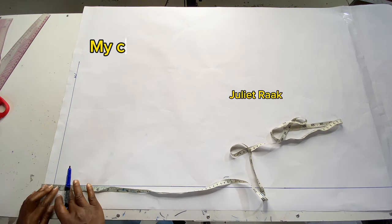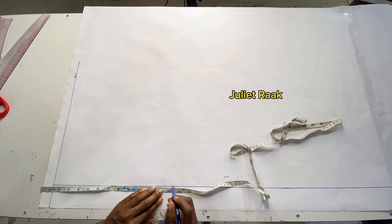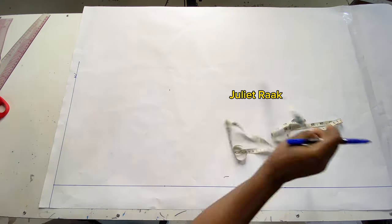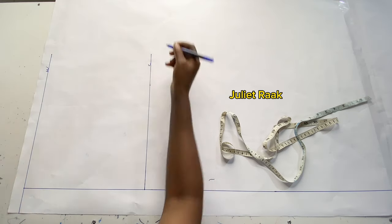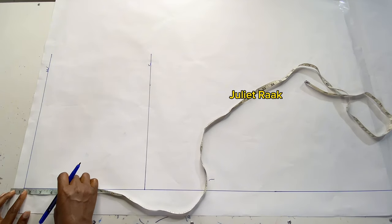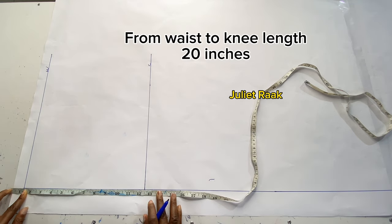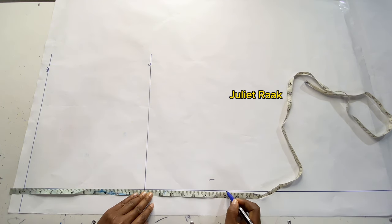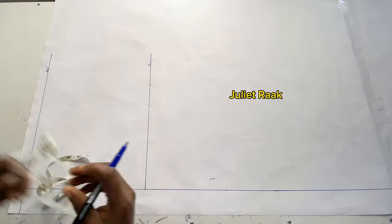The first measurement I'm taking is the length of my crotch — I'll label it C. If you haven't seen the tutorial where I explain how to calculate your crotch, I'll leave the link in the description box. The next measurement is the knee line. I'll place my tape again 1.125 inches above before marking the knee length, which is 20 inches. I'll repeat this line twice to have a straight line connecting my knee line.